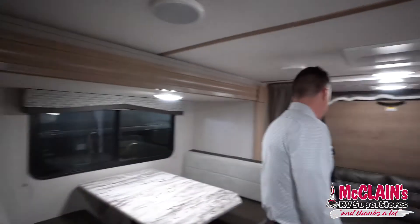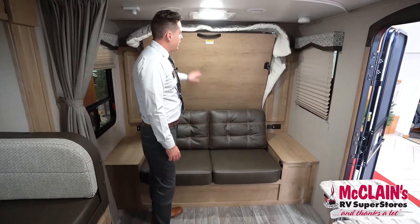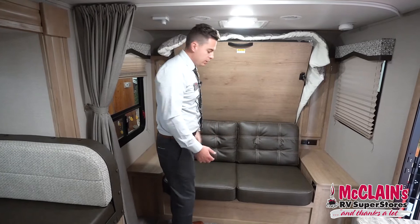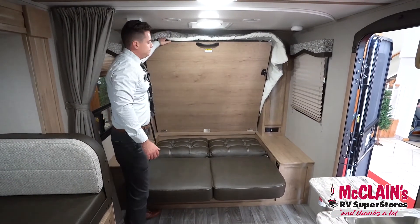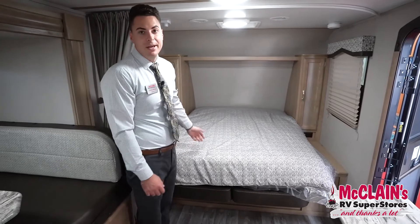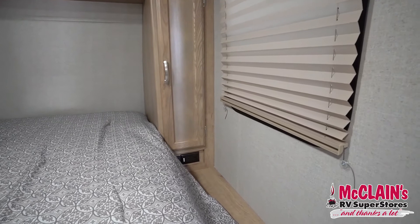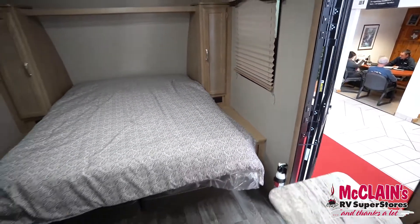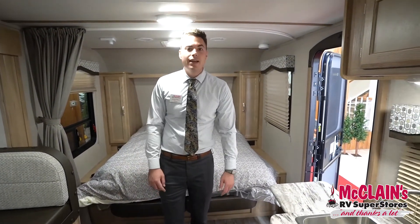Last thing we'll take a look at is the Murphy bed. What's nice about this bed is you can make it and set it up without folding cushions — you simply put the couch down and pull down the mattress, and it's a queen bed. You have power outlets on both sides, and there are power outlets all around the RV, inside and out.